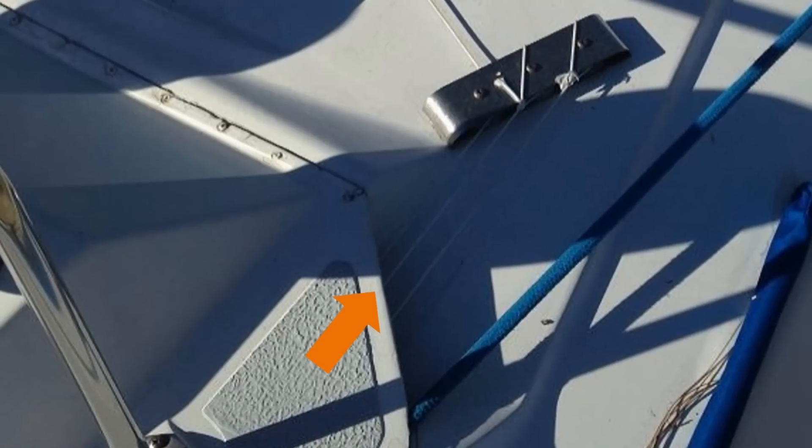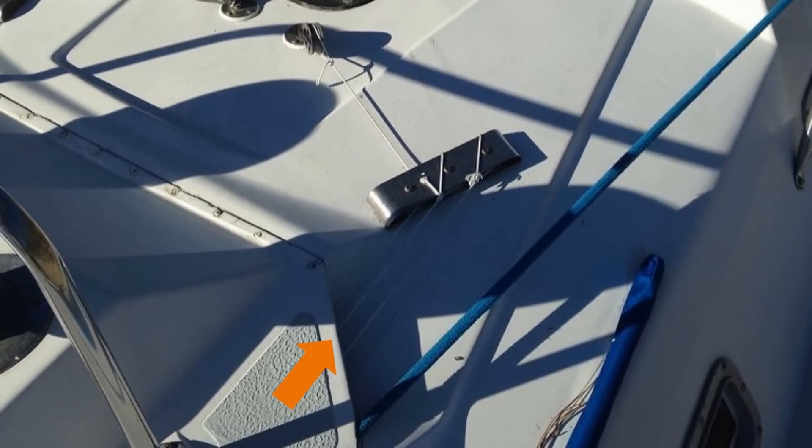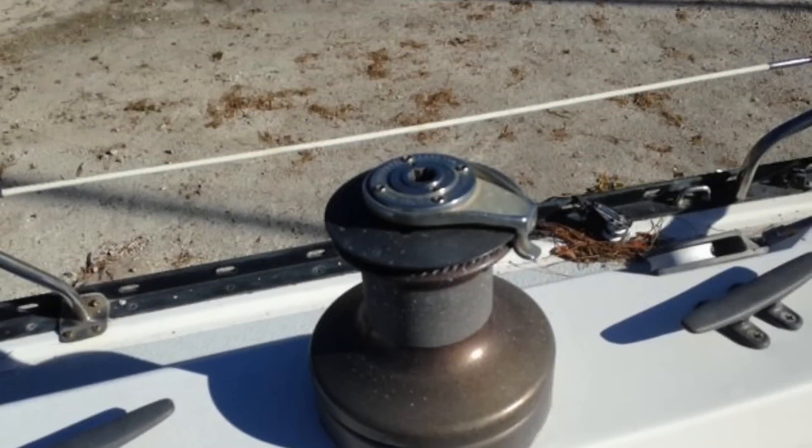Going forward from this windshield, the running rigging runs from the cockpit under the deck several feet and emerges way up near the mast. This keeps all the lines from resting on the deck and helps keep them in order.